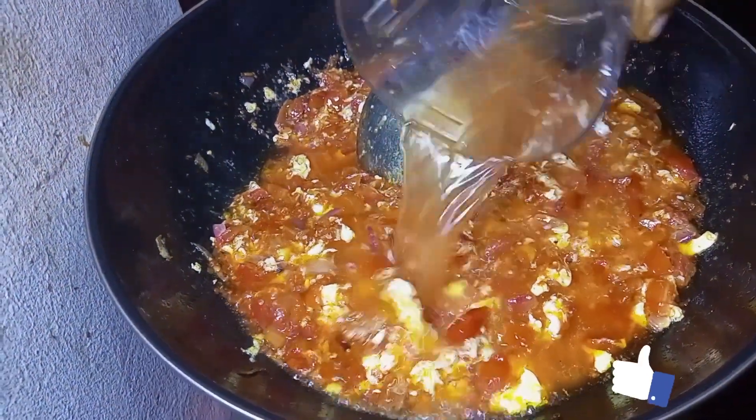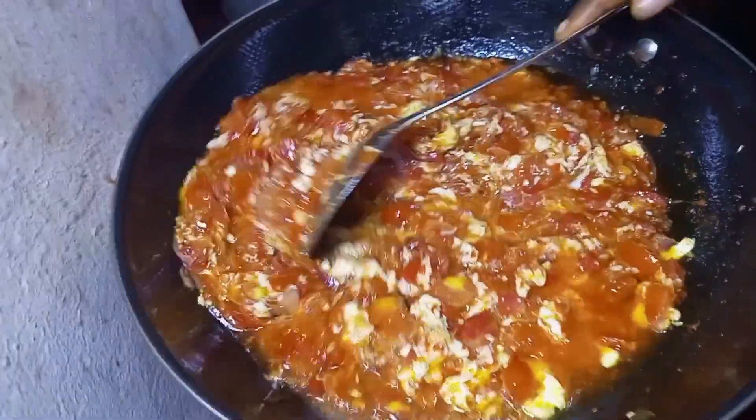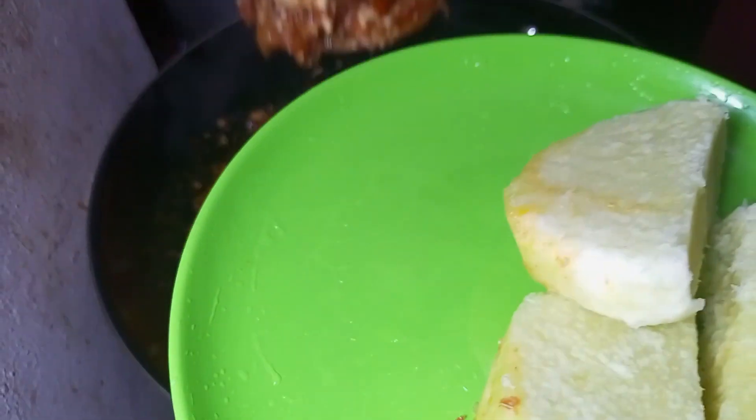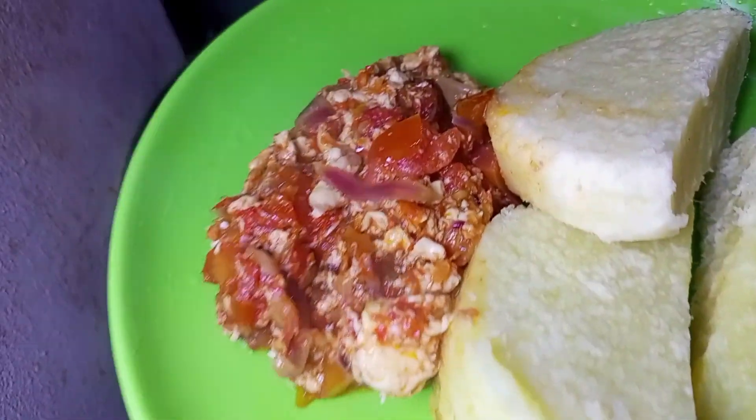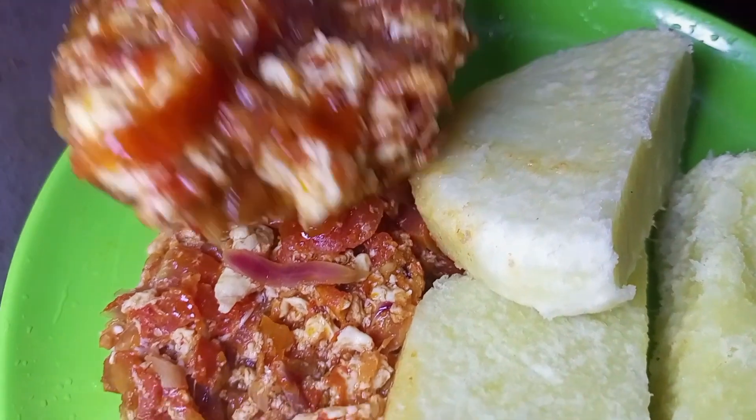I added a little bit of water to loosen it up — that is optional, you might not want to add water. Allow it to cook for about five minutes and voilà, your egg sauce is ready.